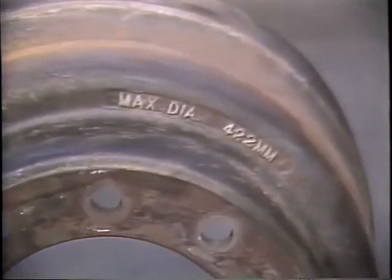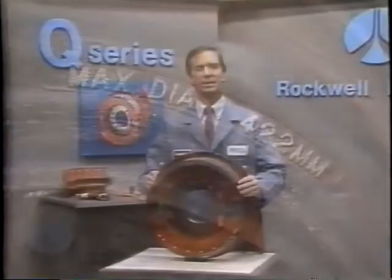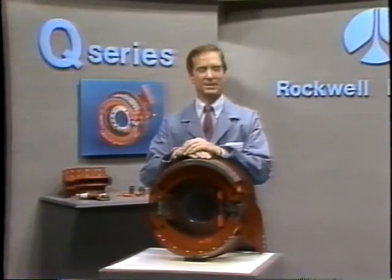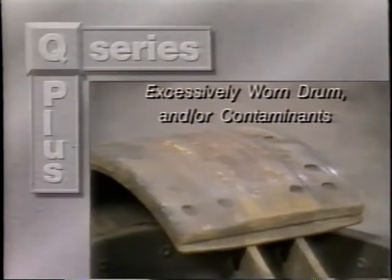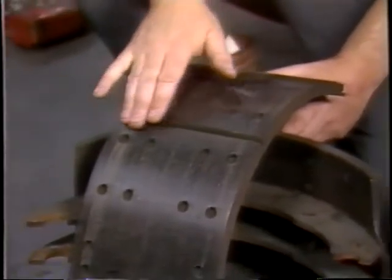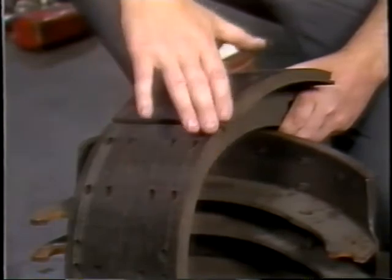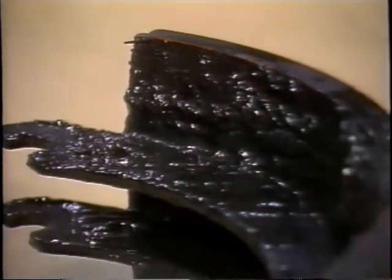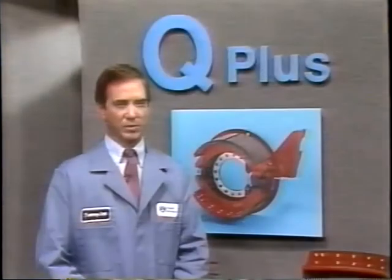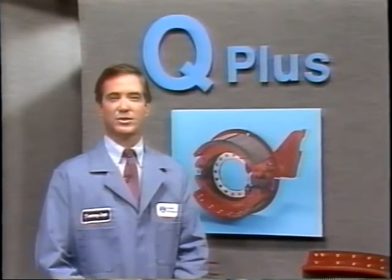If a drum has been resurfaced, make sure that it does not exceed the maximum diameter cast on the outside of the drum. Note that Rockwell does not recommend turning drums. Also, be sure to always replace the drum with the same size and type — for example, cast with cast and centrifuge with centrifuge. Next, inspect the linings. A normal wear pattern should have at least 80% lining contact with even wear across the width of the shoe. If the linings are oil-soaked, Rockwell recommends replacement, as it is not possible to ensure any cleaning effort will restore the original performance of the friction material. For replacement, use the same linings that were specified on the vehicle's original brakes.